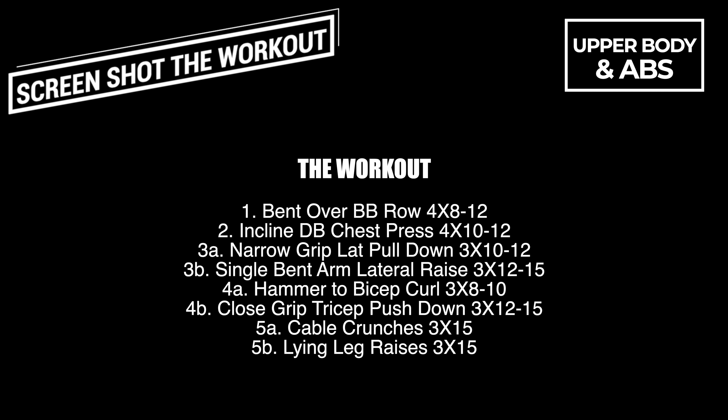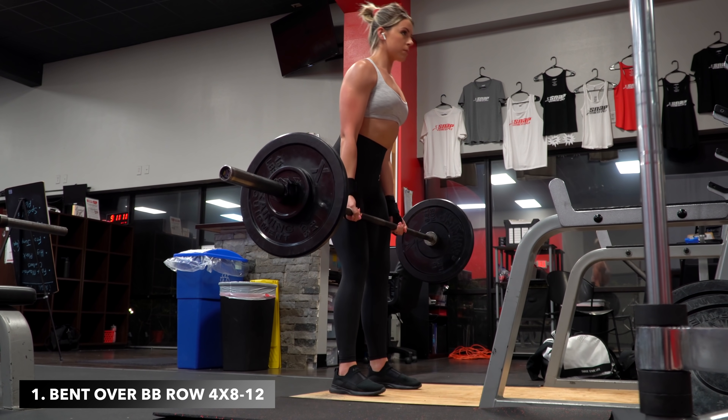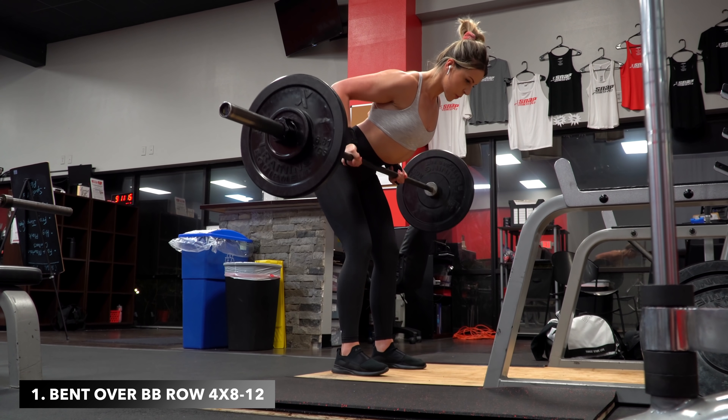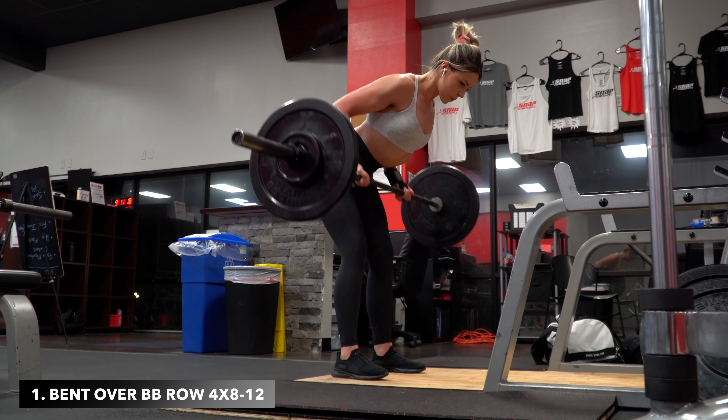Now in today's workout, we got a little bit of everything to round out a solid full upper body training session. The goal for today's workout is to increase the weight each set while aiming to fall within the rep ranges given for each exercise.